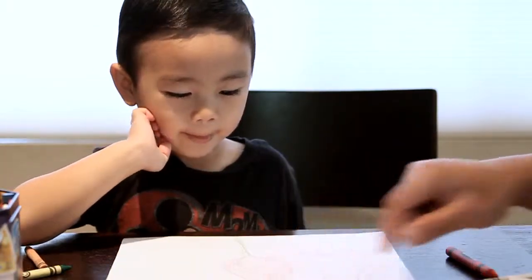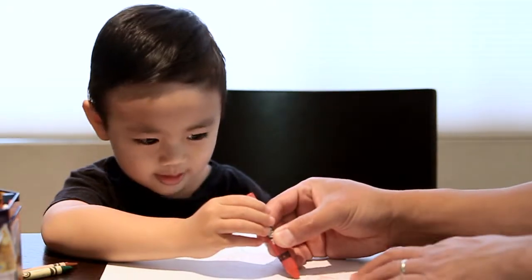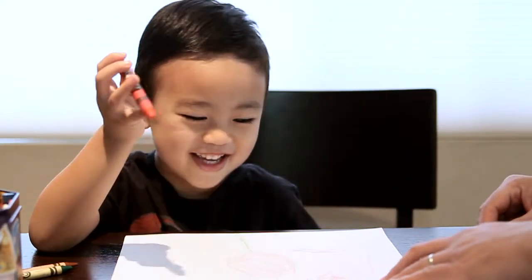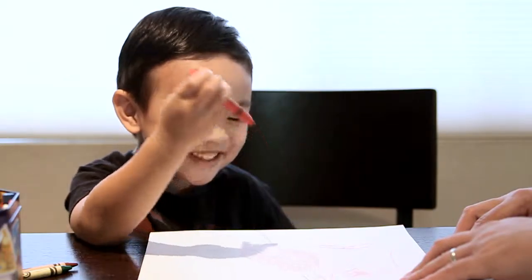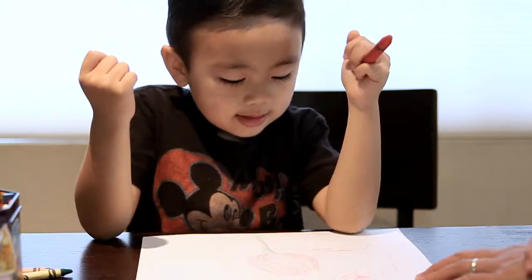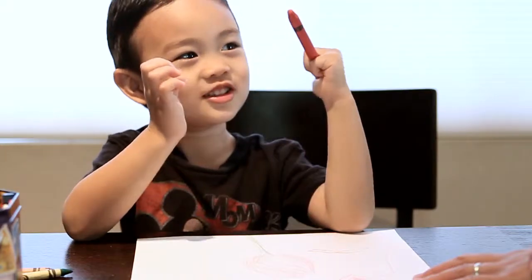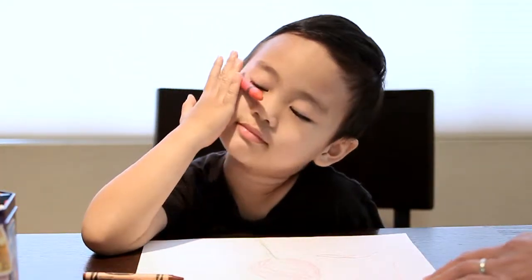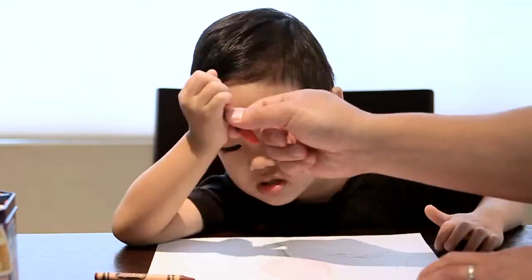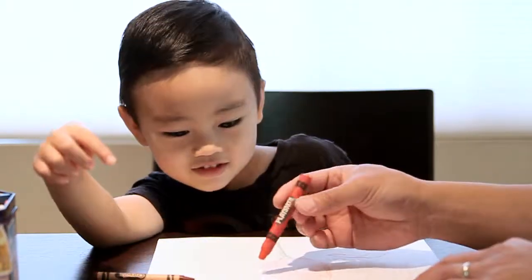Mom. M-O-M. Okay. I know how to make an O. You know how to make an O? A circle. Yeah. And... Okay, now you make the O. That looks so funny. I know you can. What was that sound? Can you tell me what word starts with M? Mommy. I almost made a train track. That's right, you almost made a train track. But we're making an M.